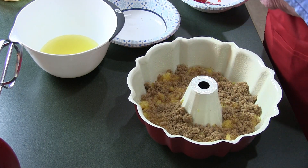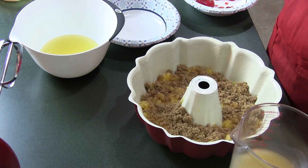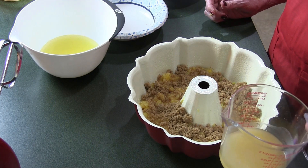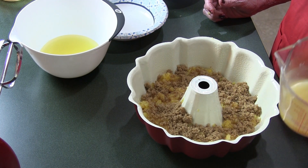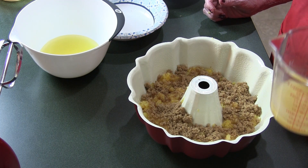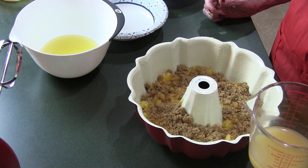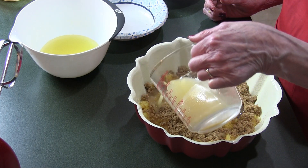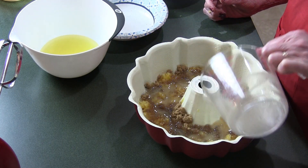Next we want to add one stick of butter. Now, as you all know with dairy free you can't use regular butter. So what I did is I took my substitute — Country Crock olive oil plant butter — and I know it's going to turn out good. Put that in there.